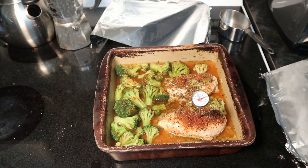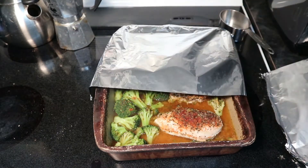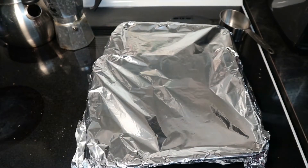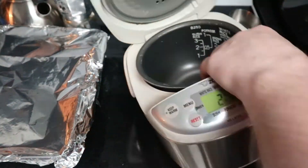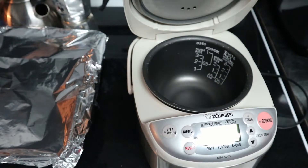Now we pretty much have a full meal here — not quite, so I'm just going to make some rice to go with this. But once you've got some rice, some broccoli, and some chicken, you've got yourself a nice full meal. The amount of time you spent in the kitchen wasn't very long, and you really have something quite tasty at the end of all this.